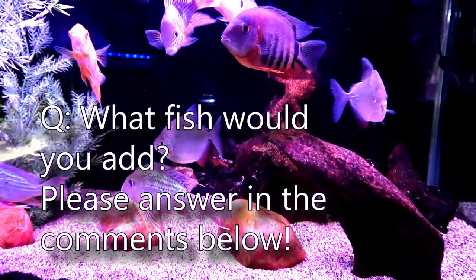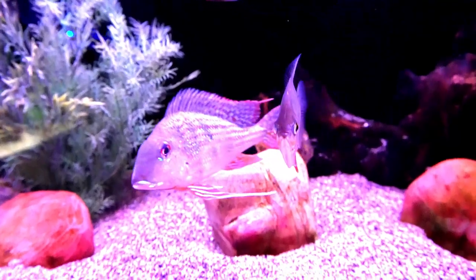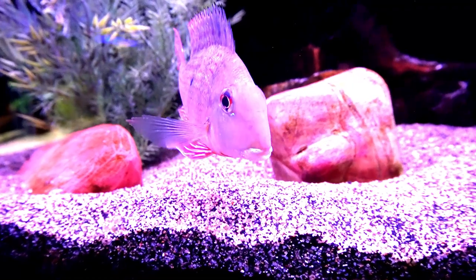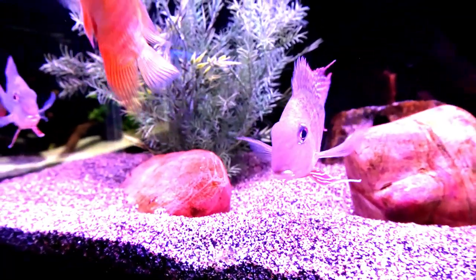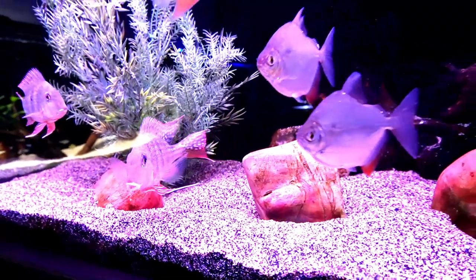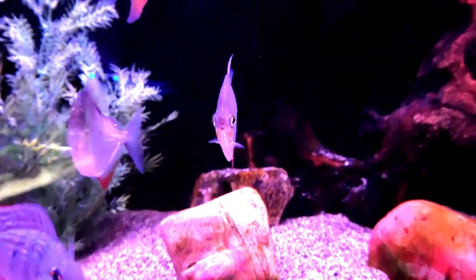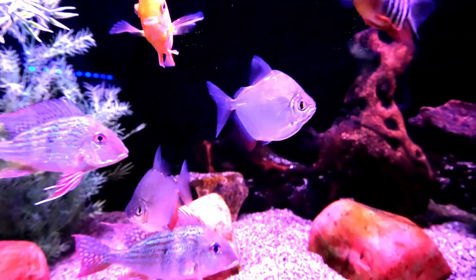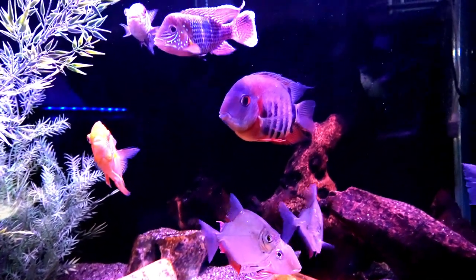What fish would you add to this aquarium if you could? Considering the green tear will probably go out, and let's say I have silver dollars and geos in here - what other fish would you add to this 90-gallon? Go ahead and let me know in the chat or in the comments if you're watching the replay, because I would like to add some more fish to this tank. Maybe some redhead tapajos, and certainly maybe three or four more silver dollars.